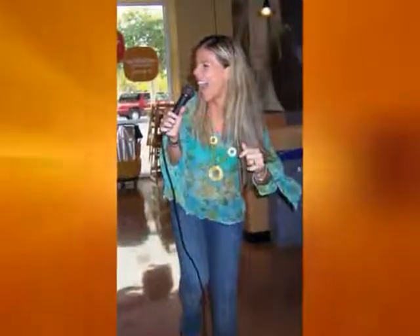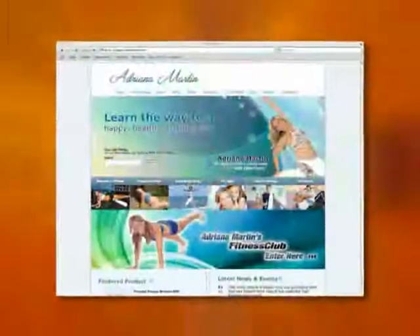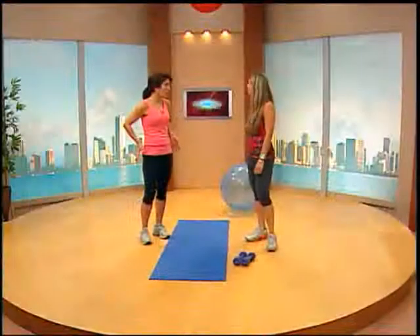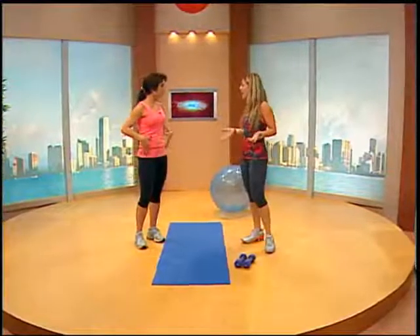I know you just wrapped up a great seminar on belly fat at Whole Foods Market and Subway — it was amazing, great turnout. And on your online fitness club, a lot of women are not asking about help with the derrière anymore. They're actually focused on belly fat; they want to know how to get the six-pack.